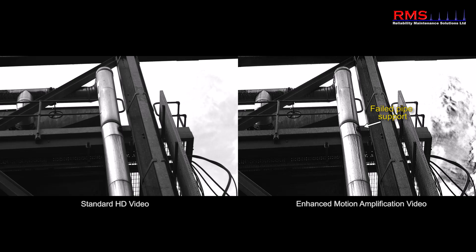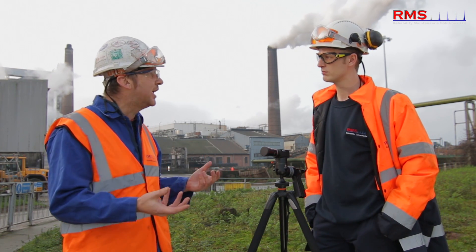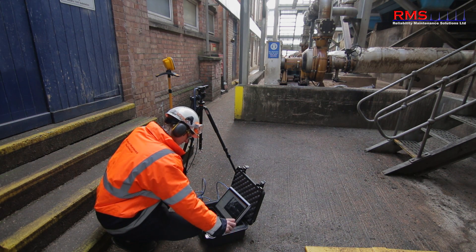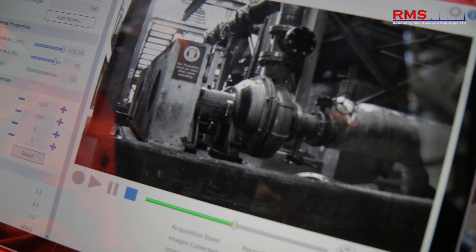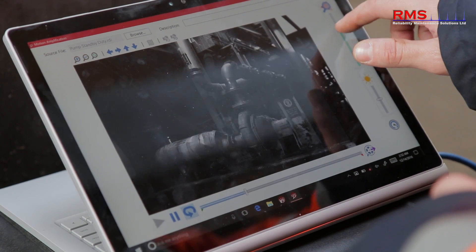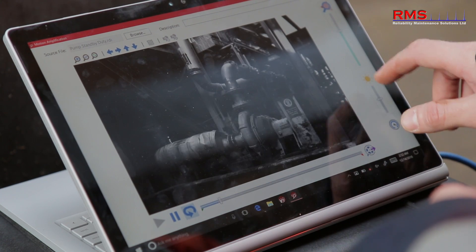In terms of capturing the data, it's a very quick way of gathering information on the machine. It's a new way of thinking — it's a video. Some videos could be 10 seconds. You might want to take a run-up a bit longer, maybe 30 minutes — that's possible as well. But it really brings down the data collection time.